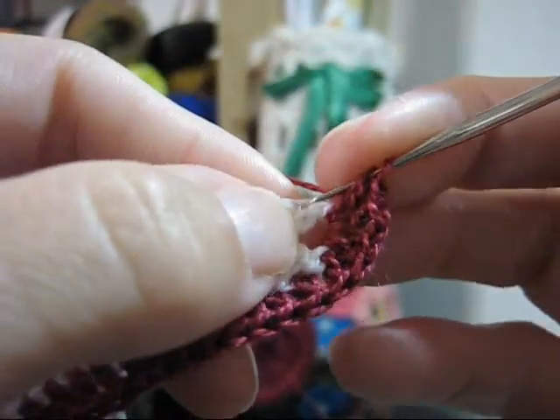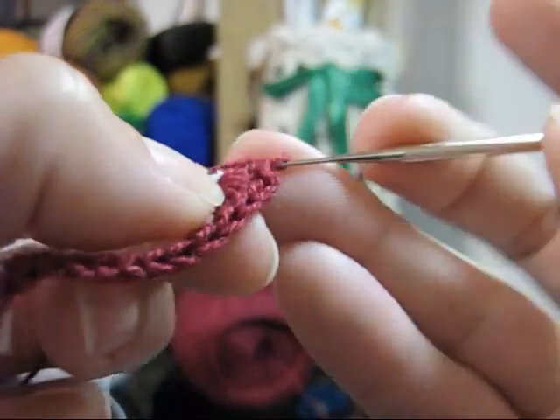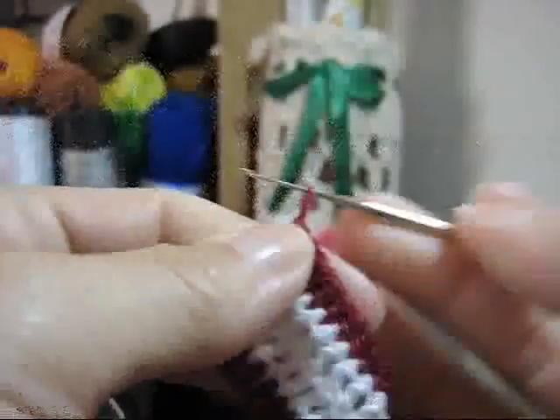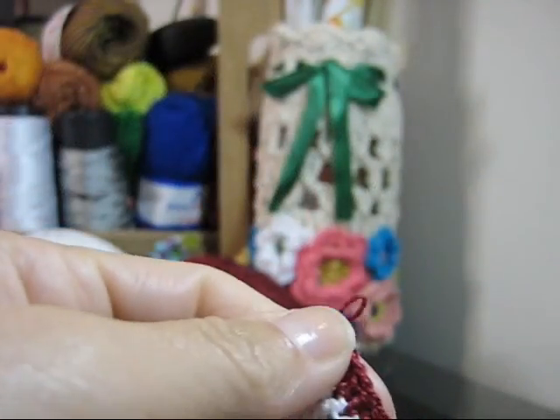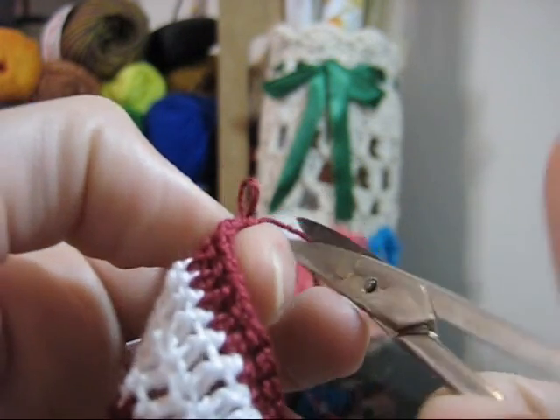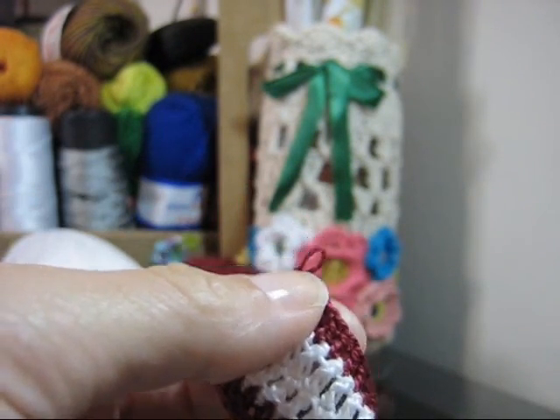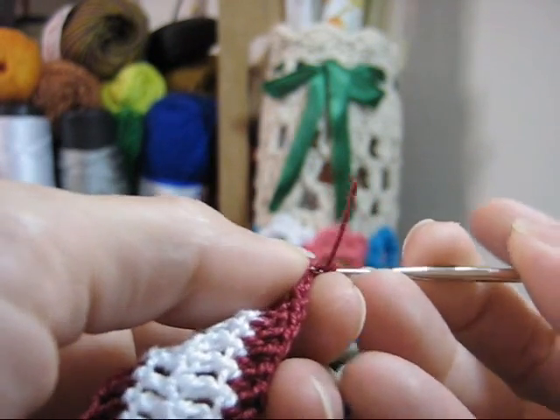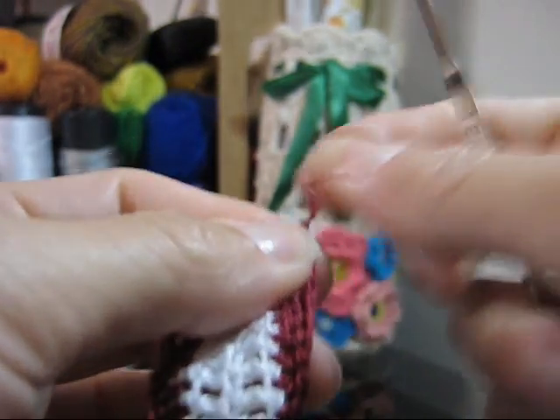Laça novamente e continua. Para cada ponto alto da carreira anterior, um novo ponto alto você fará até o final dessa carreira. Quando terminar, alarga teu último ponto, pega a tesourinha, corta o fio e faz um nozinho. A gente vai fazer de novo a troca de cor — vou preparar novamente o meu fio branco e volto aqui.